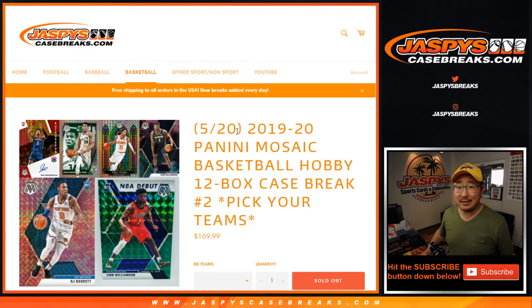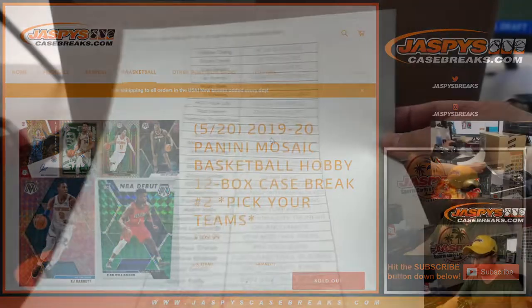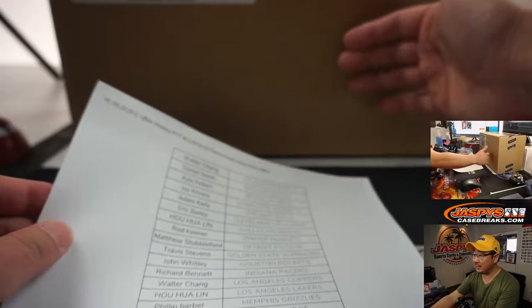Hi everyone, Joe for JaspisCaseBreaks.com. Happy Mosaic Day, new release day. We've got 2019-2020 Panini Mosaic Basketball Hobby Edition coming at you. Pick your team number two, all 12 boxes, full case, fresh case.